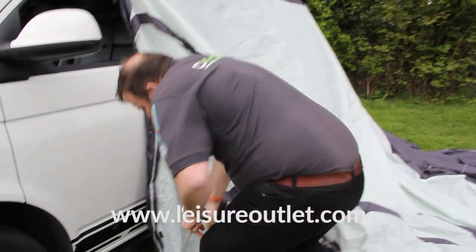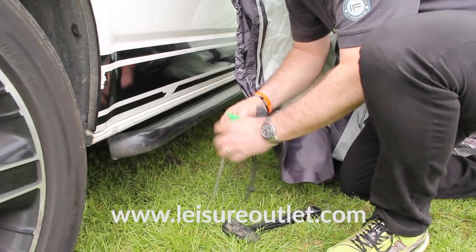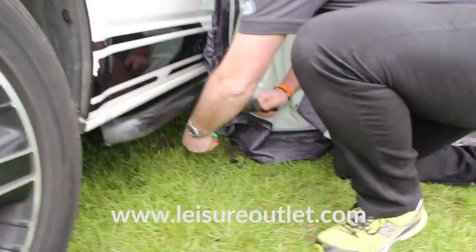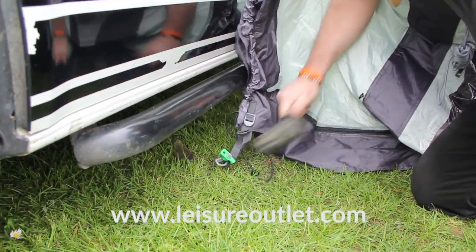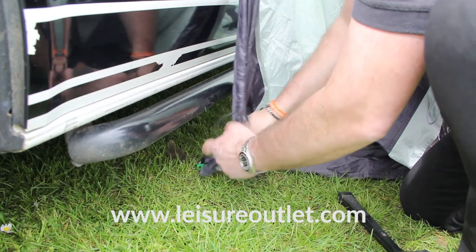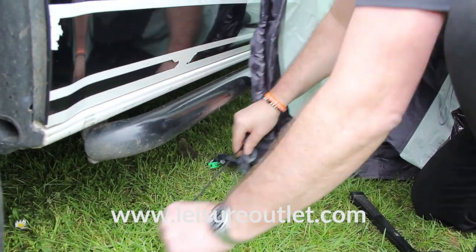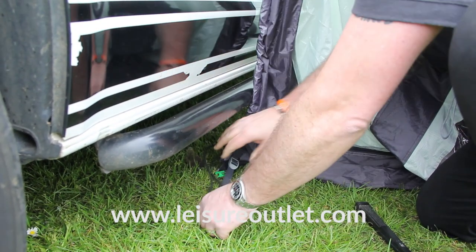The next thing I always do is peg the base of the awning slightly under the van. With all Outdoor Revolution awnings there's lots of adjustment, so what I would do just to create that seal is get the bungee and tension that, just to make sure that the cowl is nice and taut, then secure that tension strap. So that's the back secured.